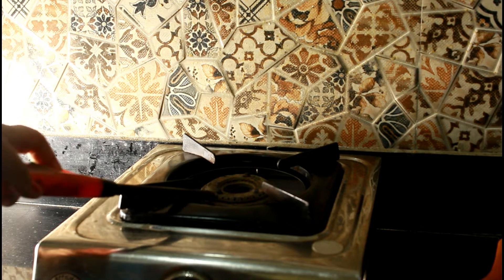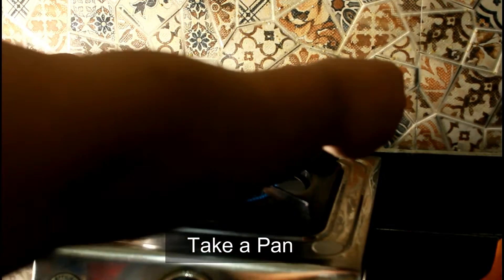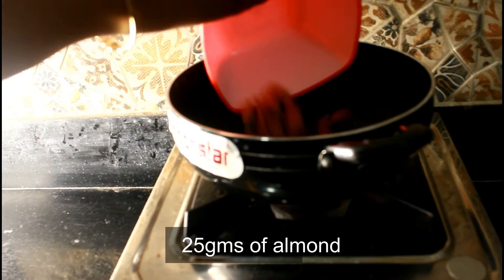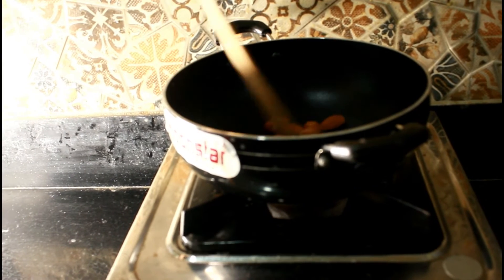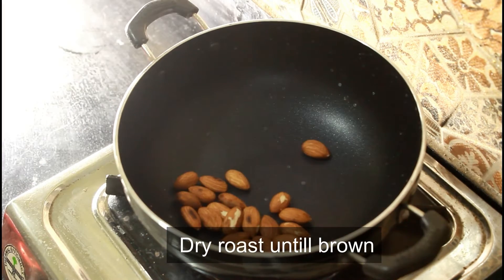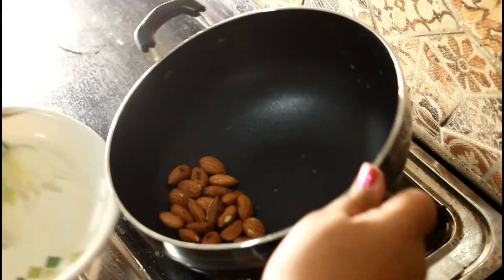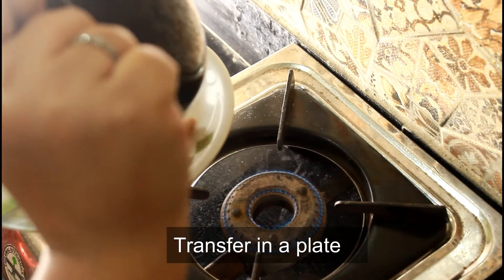To begin with the recipe, I will take a non-stick pan and turn on the flame. Now I'll take around 25 grams of almonds and dry roast them. Please make sure that the flame is low and you have to keep stirring them, otherwise you will be burning them. Once you see it has turned light brownish color on both sides, you will be transferring the almonds into a plate.